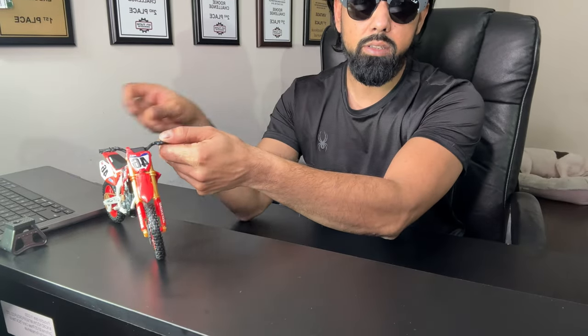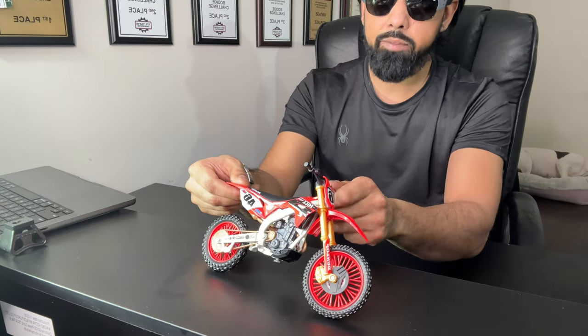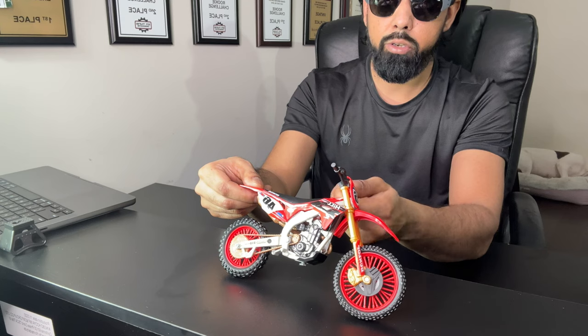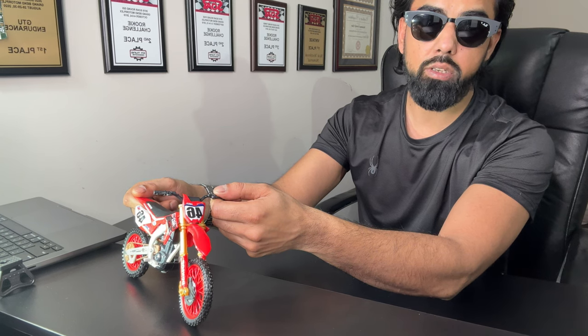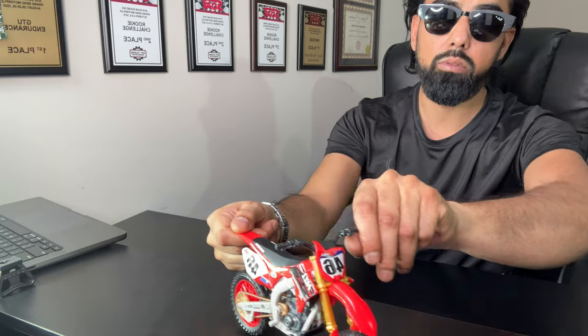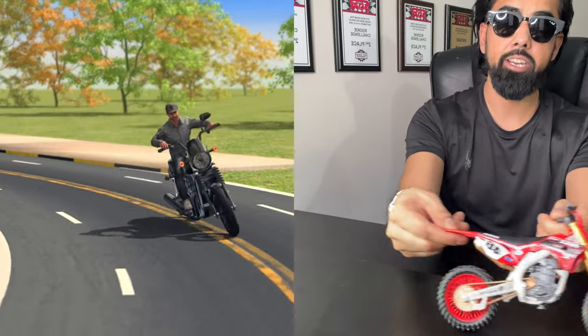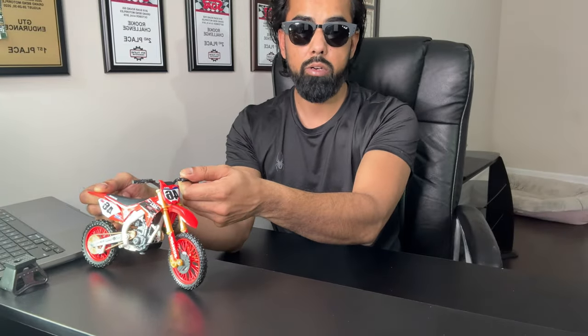If it's a 90-degree turn and it's done right away, after you turn the bike it's zero percent throttle, then you crack it open. The bike is already facing the right direction, so you can start to stand it up and accelerate out of there. If it's a big 180-degree turn, you have to wait a little bit longer.